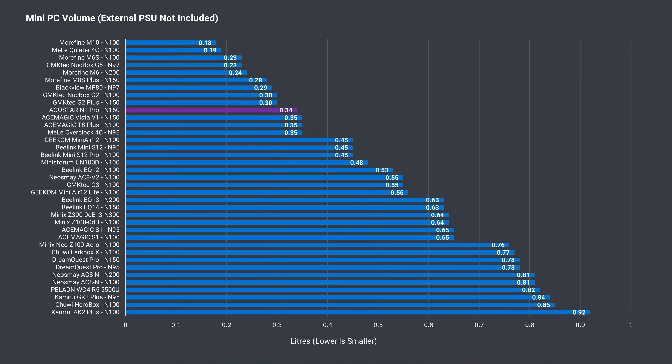There aren't a whole lot of minis smaller than this one. It takes up about a third of a liter in volume, which is far below average.